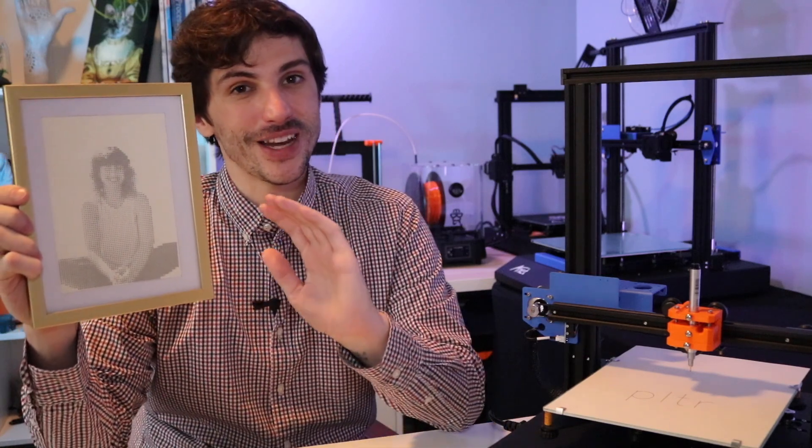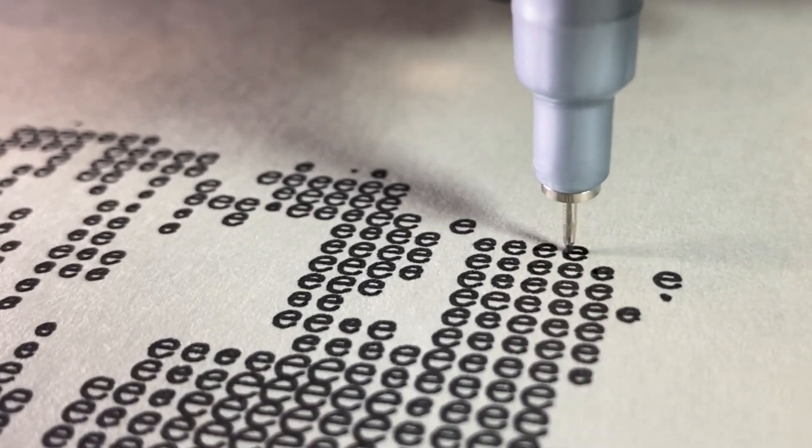I'm really excited to see what kind of artwork people come up with using the Plotter. One of the things that I've been doing a lot of is ASCII art. For instance, this is a picture of my girlfriend that's made entirely of letter E's — her name's Erica, so it makes sense.